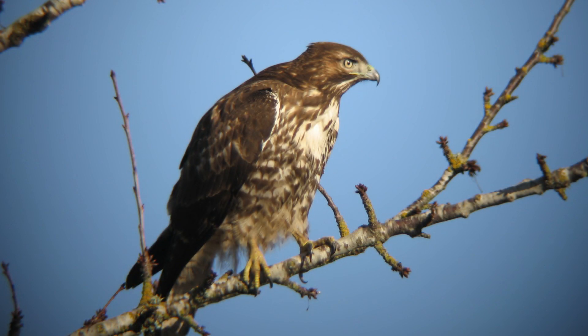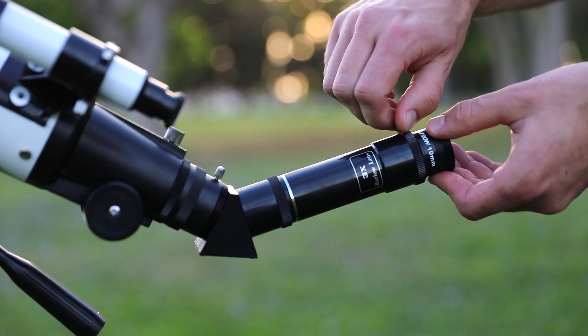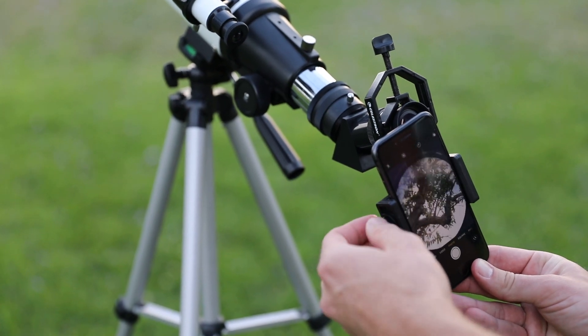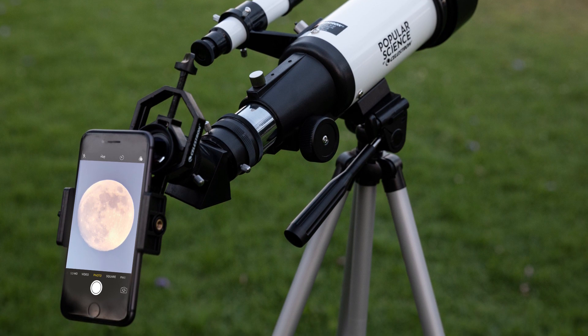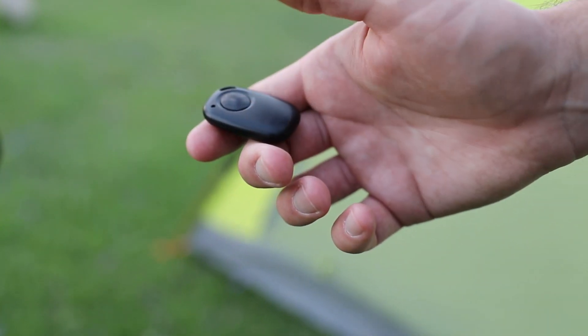Simply turn the knobs to bring your subjects into sharp focus. You can also add the 3x Barlow lens to triple the magnification of either eyepiece. When you're ready to capture the moment, attach the simple-to-use smartphone adapter to turn the TravelScope into an amazing telephoto lens for your mobile device. There's even a Bluetooth remote included so you can start and stop recordings without disturbing your shot.